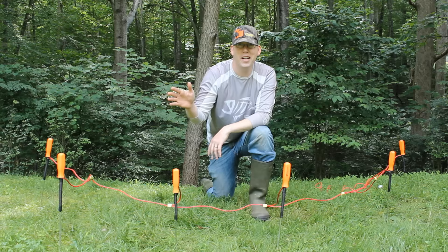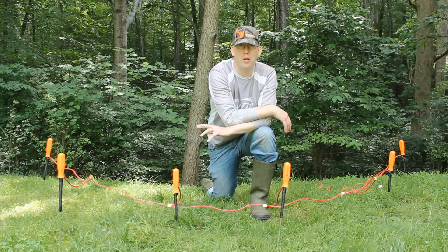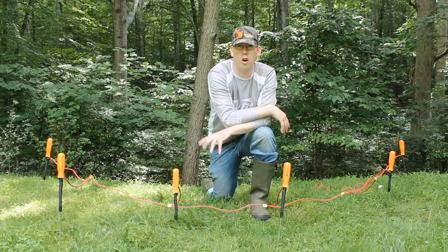Hi, Luke here with catsandcarp.com and I want to show you the Worm Taser. This little contraption is an electrical worm getter. It drives the worms right out of the soil. It's pretty cheap to make and it will get you a lot of worms rather quickly.